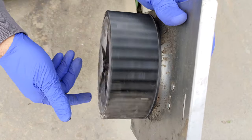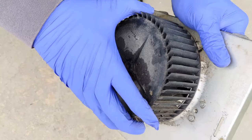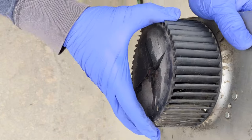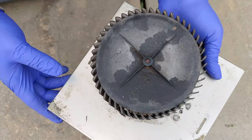I examined the rotation of the fan blade, and while I found it to be dirty, it was in otherwise good shape — it was not damaged, and rotated freely with no warping or irregular rotation. I attempted to pull the fan and motor apart; however, I was unsuccessful.